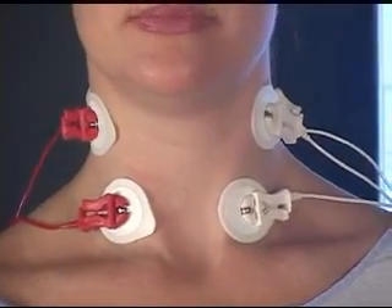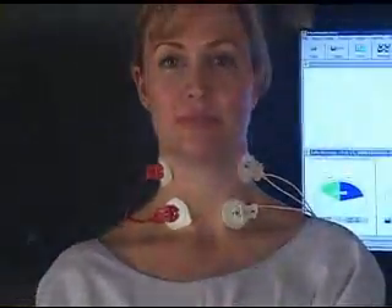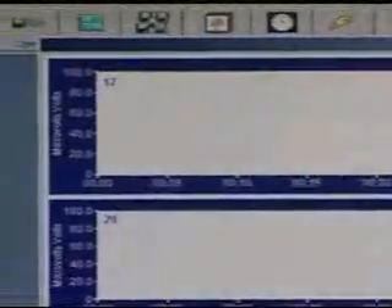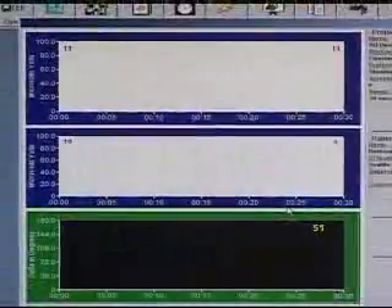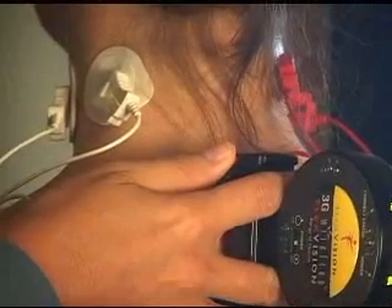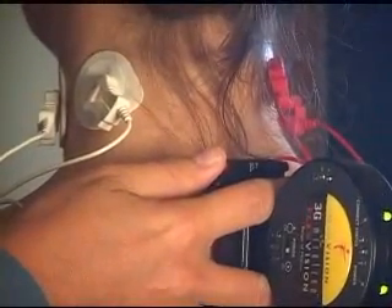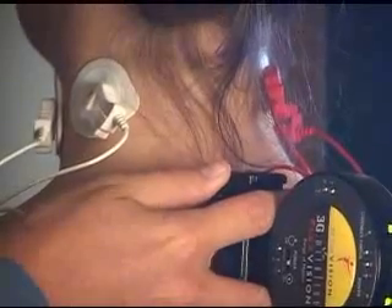Those are the SCMs approximately — have the doctor choose where to place them. We begin the test: the bottom is the range of motion, the top half of the graph is the cervical paraspinals, and the bottom half of the top section shows the SCMs. To begin, hold down the button — press and release — and you'll start the test. Only press one button, not both.